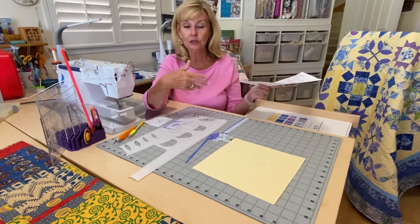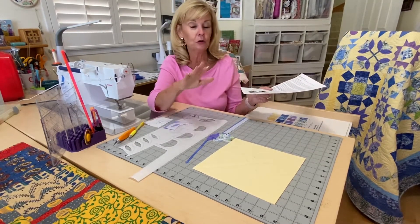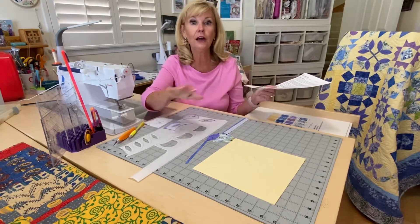If you are doing turned appliqué, then you can just look at the colors and go from there — you're on your own. You don't need help.